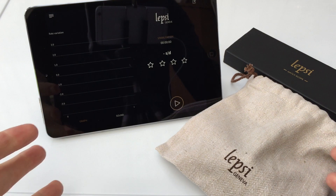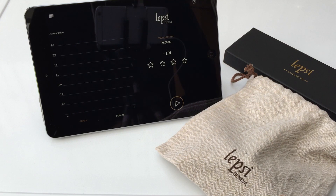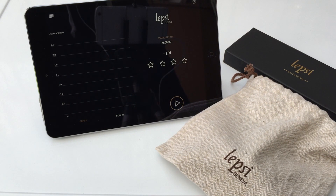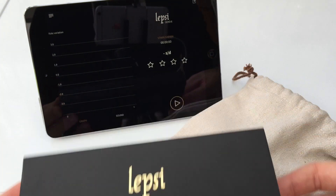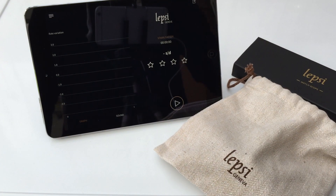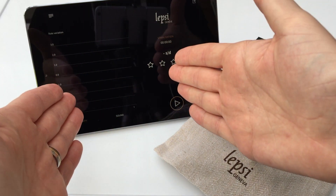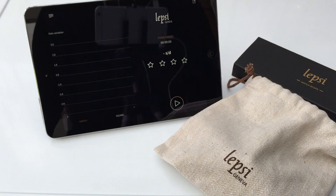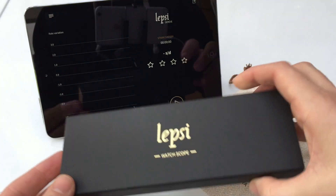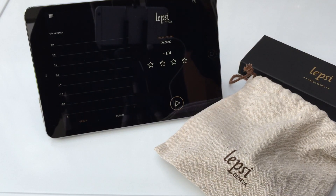But here we are, the website's done, and we're on a fresh new review. It's not a watch as such right this moment — it is in fact the Lepsie watch scope. What this is basically is a tool for you to measure how accurate your mechanical watches are. It comes in two pieces: firstly the software, which is an app either on your Apple or Android device, and then the actual watch scope itself.